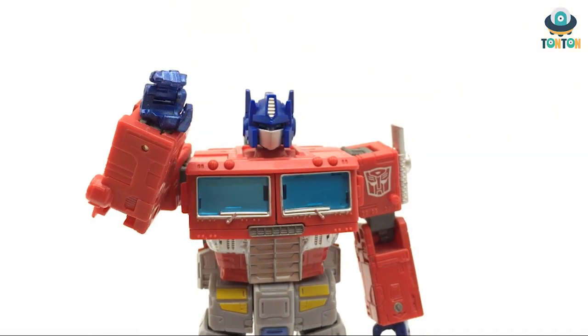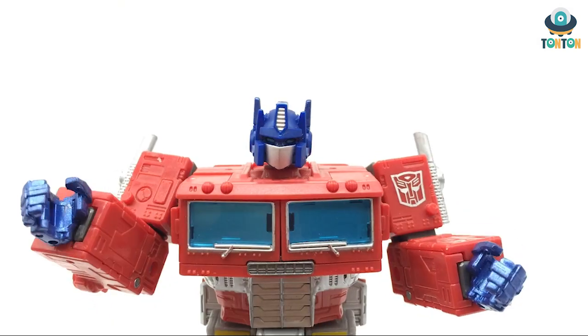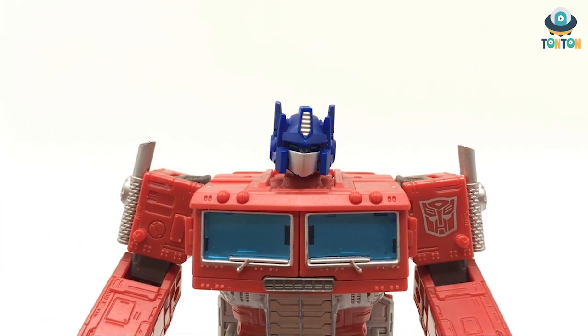Hello everybody, this is Tauntaun here and welcome back to another Tauntaun Talk Show. Today I'll be talking about the new DNA upgrade kit for upcoming Studio Series figures.